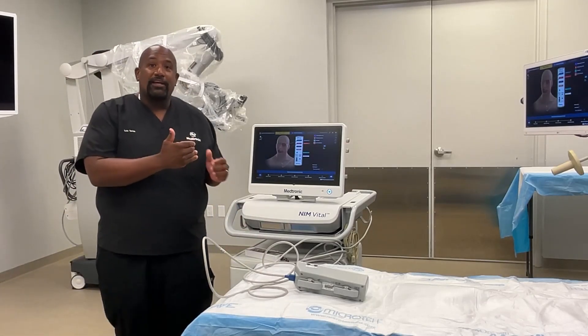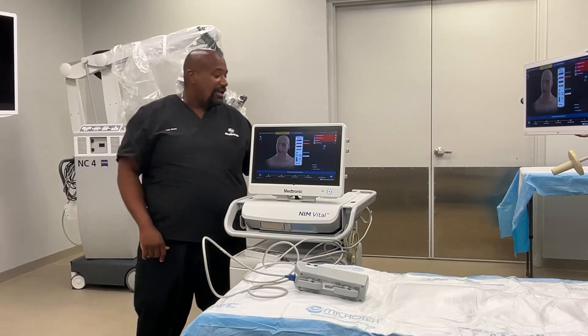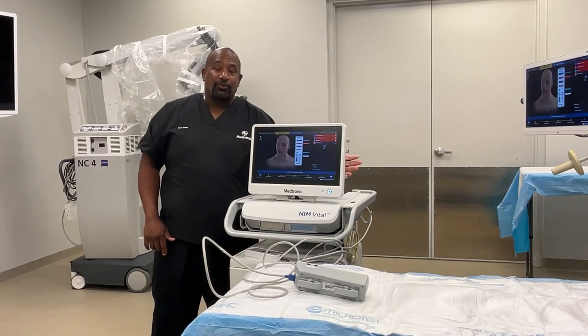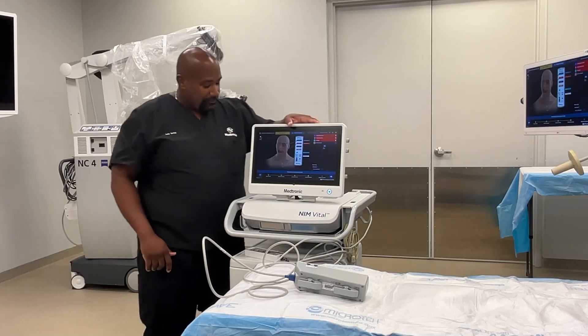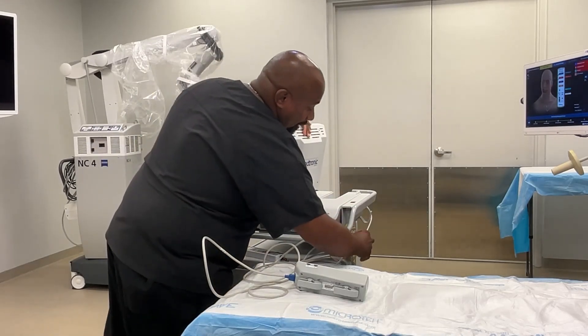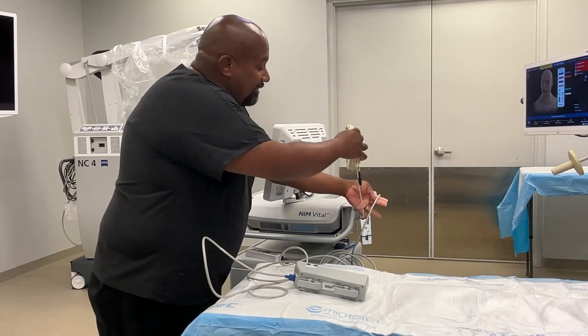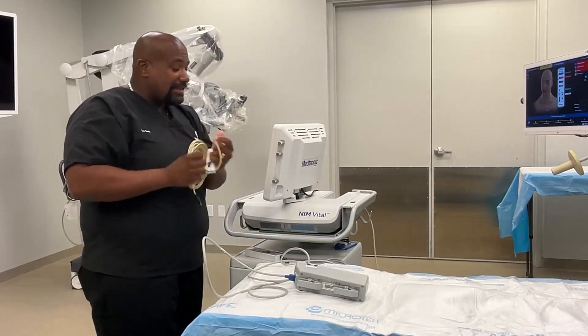If for some reason you're having an issue with the NIM not muting properly when using electrocautery, there is an adapter that you would connect to the back side of the NIM. It has a little port on the side, and you have your muting cord that you would plug in. That adapter gets plugged in and then your muting cord gets plugged into that adapter.